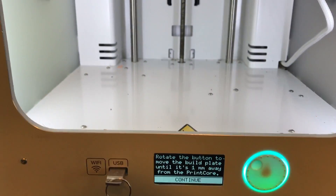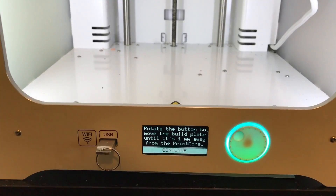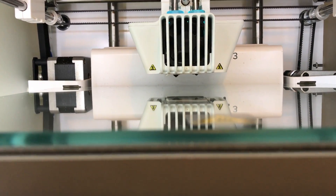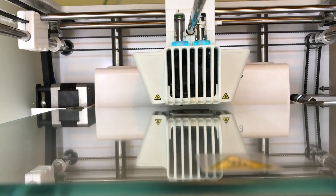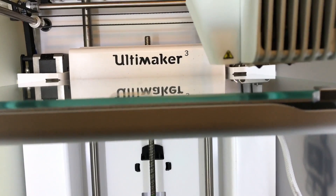This leveling is done in two stages. The first stage is just a rough leveling, getting the plate close to the nozzle, and then the second phase is the fine-tuning, getting it set properly. So we'll go ahead and use that knob to rotate until the bed is just about a millimeter away, like it says. It doesn't have to be exact, just pretty close, not touching.